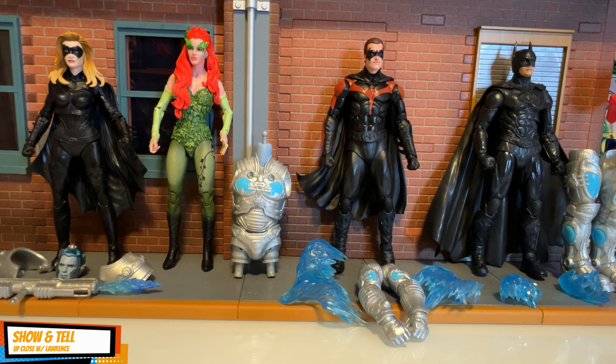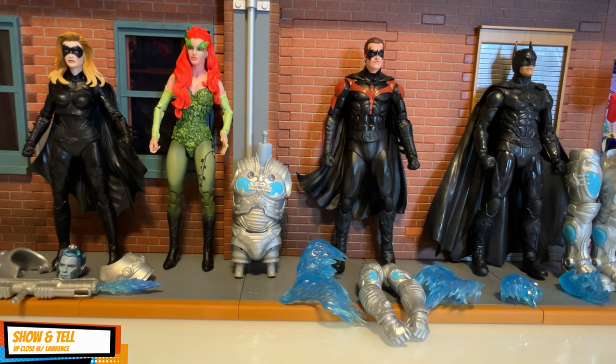Here is the wave: Batgirl, Poison Ivy, Robin, and Batman. Just from one quick look, the star of this show would be Poison Ivy — the coloring is amazing. This episode is not going to be a thorough review of the action figures; it's more going to focus on building the Mr. Freeze build-a-figure.